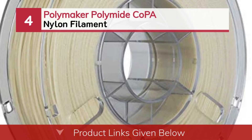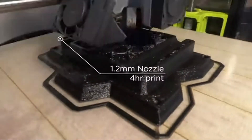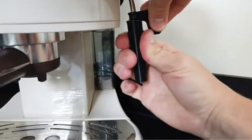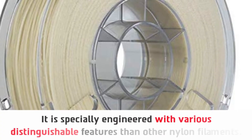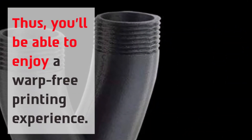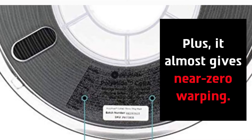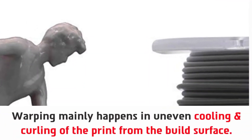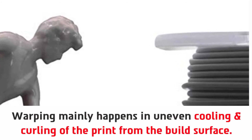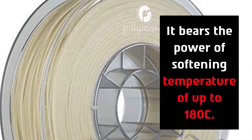Number 4: Polymaker Polyamide Copa Nylon Filament. It is specially engineered with various distinguishable features than other nylon filaments. You'll be able to enjoy a warp-free printing experience, with almost near-zero warping. Warping mainly happens due to uneven cooling and curling of the print from the build surface. It is suitable for other engineering applications and bears a softening temperature of up to 180°C.